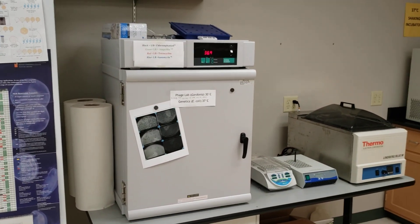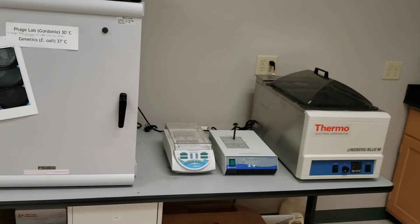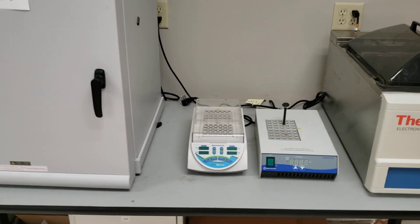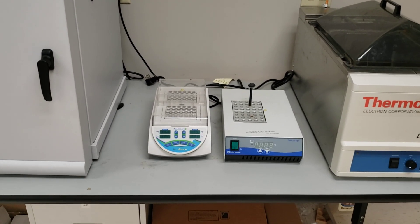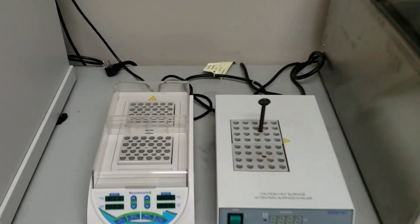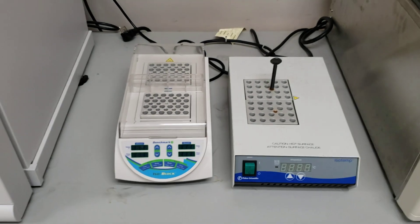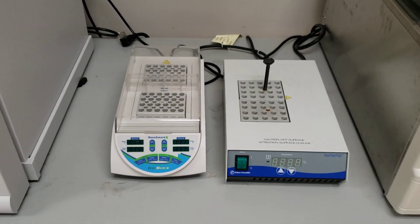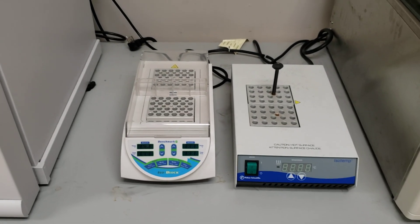I have a 37-degree incubator — nothing fancy. I also have a dual heat block system because we do digestions at one temperature but also need to do heat inactivation at another temperature. I used to have one heat block with both together, but students were always getting them confused and denaturing their enzymes at the wrong temperature. So I bought a second heat block to keep things clear.